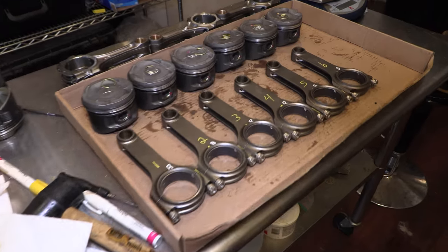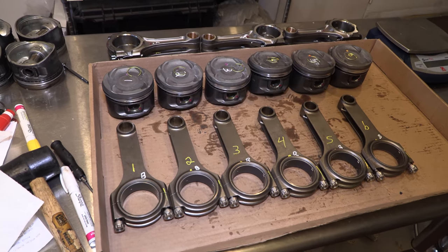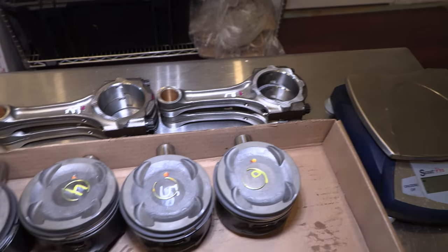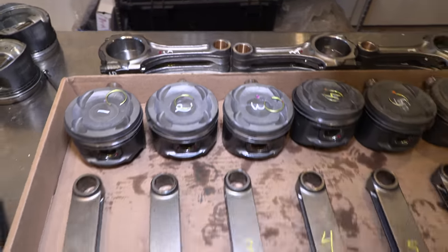I'm doing this video to show everybody how I balance my connecting rod and piston assemblies without grinding the connecting rods. These are the stock rods — in this case I'm changing them out on my Toyota Supra. Here are the pistons from the old engine and these are the connecting rods that came with the new block, so I swapped them out.